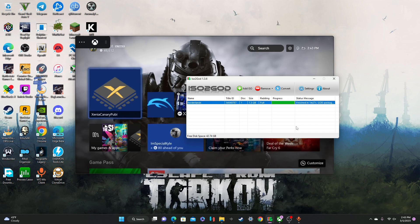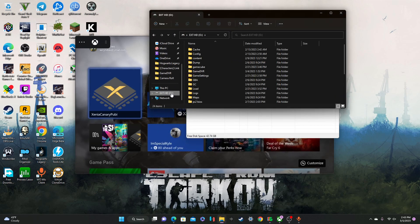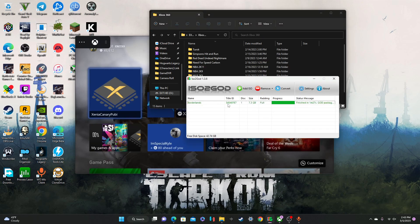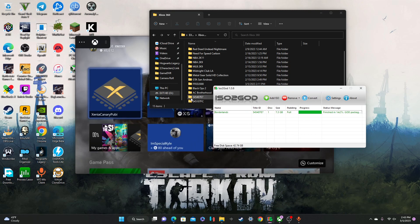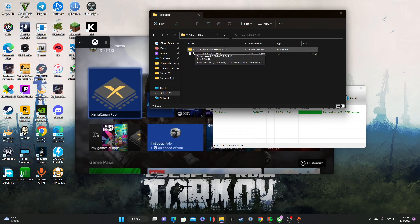So after that's done converting, it's going to go over to your external hard drive, go to your 360. Now you see this is the title ID — I already changed the names up here, but the title ID is 5454, so it's this one. This is what you're going to need to know what it's going to be in your UI. This is the file name: 2C61.